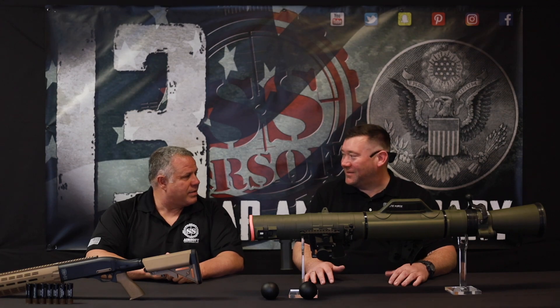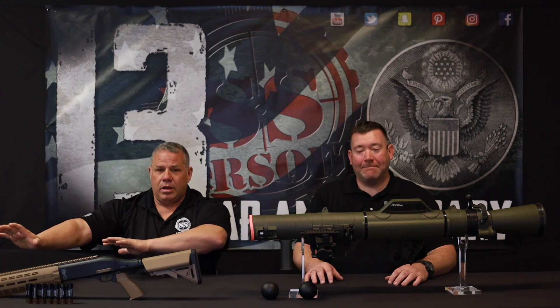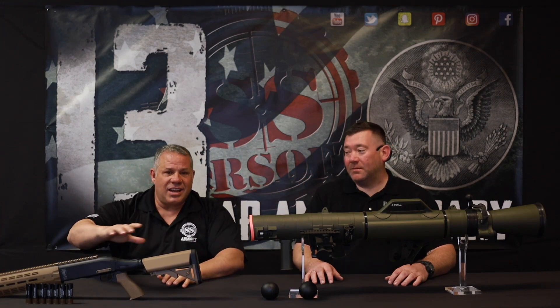About time you made it. Thank you, sir. We're going to be talking to you guys about some new stuff that you haven't ever seen before. First off, the Tri-Shot Shotgun.